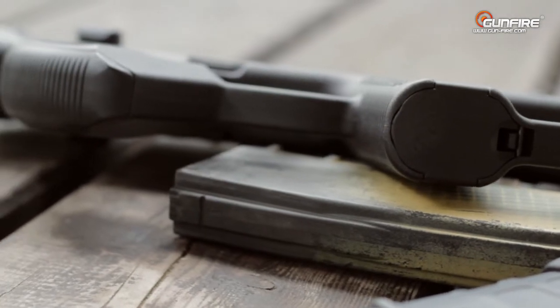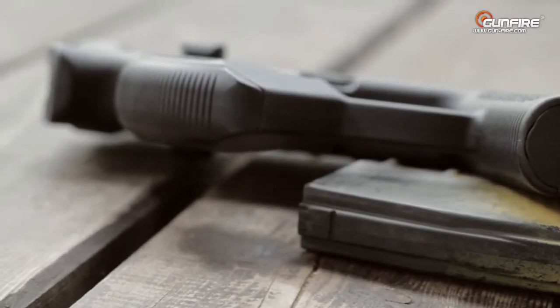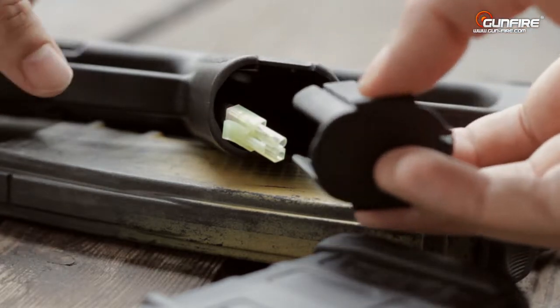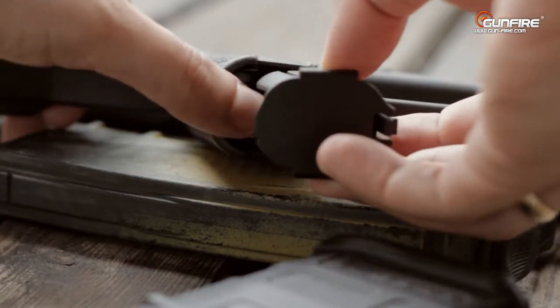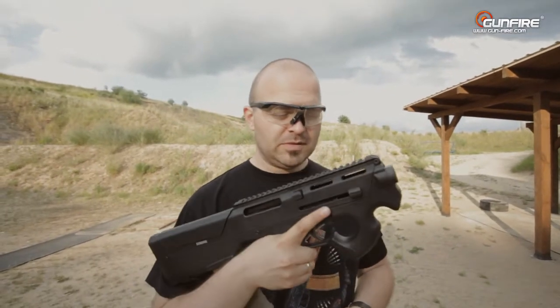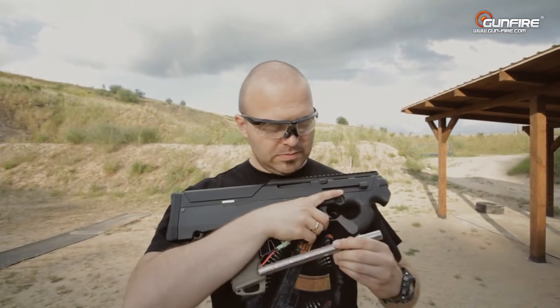Bateria mieści się w chwycie pistoletowym i niestety za duża być nie może. Dobra, schronujemy to oddziwactwo od Magpula — użyjemy baterii GFC i wykłanika G6.